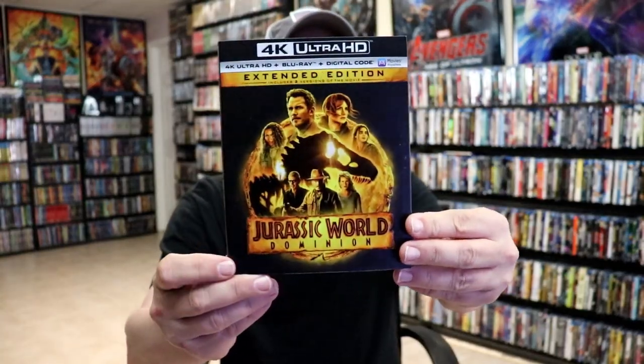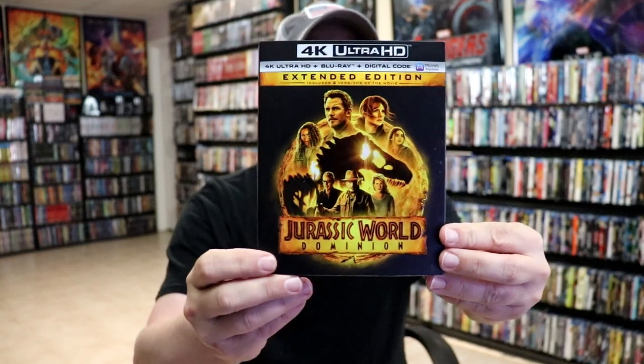Overall I'm really happy with this particular steelbook release. I do think it looks really nice and I like what they did with it. I also wanted to take time to show you the regular 4K release that I got, with this nice looking slipcover — very happy to have that one.